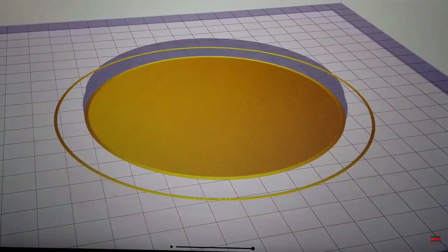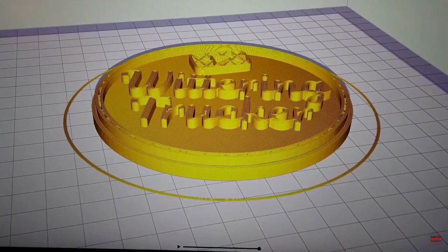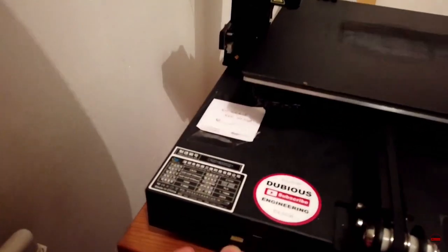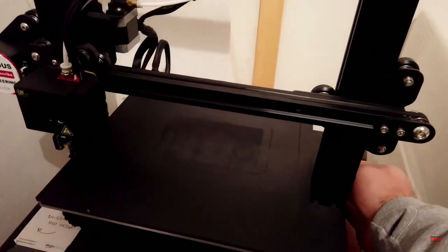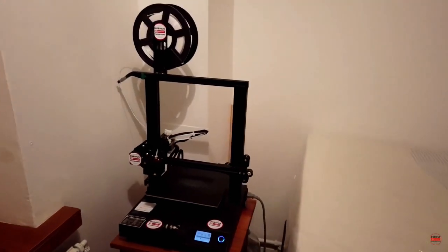Right, now we can tell it to go ahead and slice it up and print it. Once you've sliced it up you can get a feel for how this is going to end up printing on your bed. On this tiny little SD card we load that into the front of the printer, switch the printer on, and then we can tell it to go ahead and start printing. This printing process will take about four or five hours.